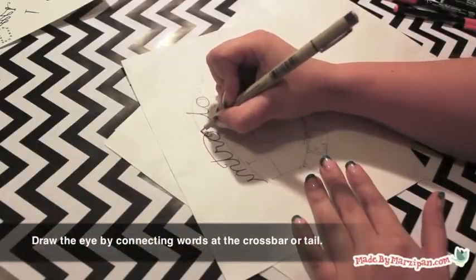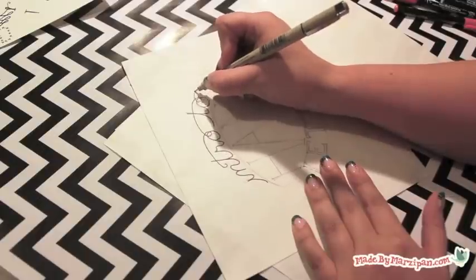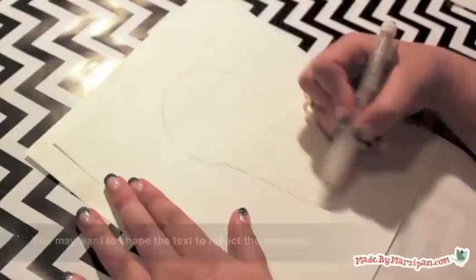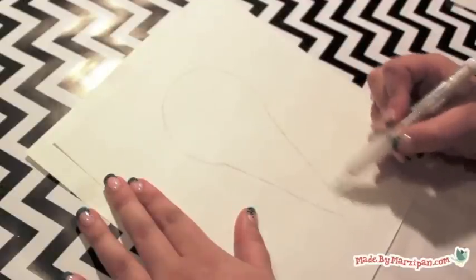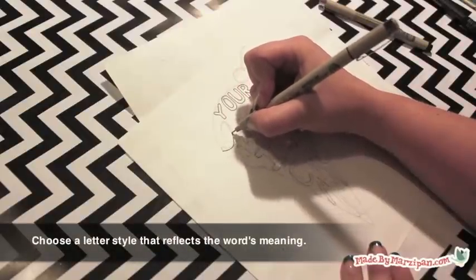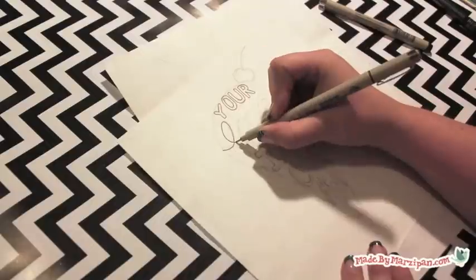You can draw the eye by connecting words at the crossbar or tail. You may want to shape the text to reflect the message. Choose a font style that reflects the word's meaning — for example, 'love' is in script and 'ice' is in block.